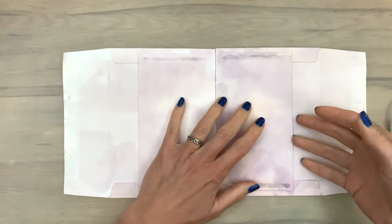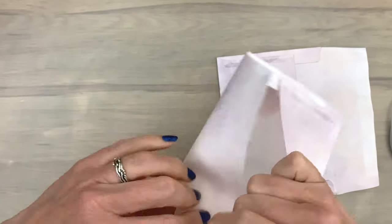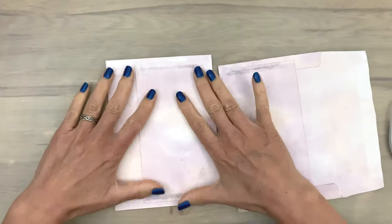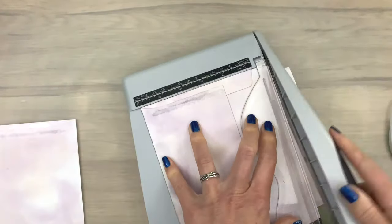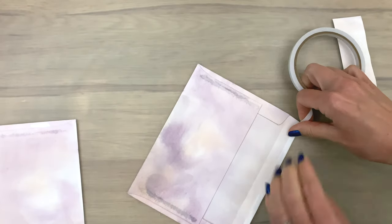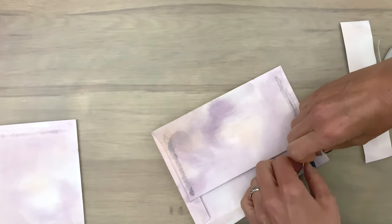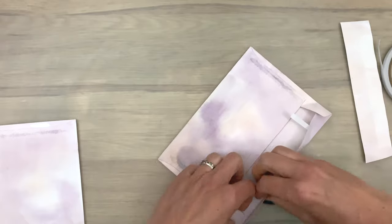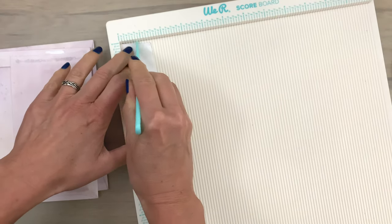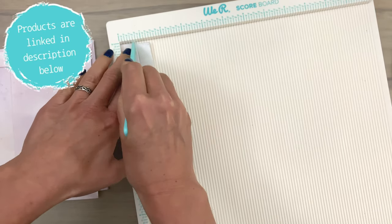For the second card I want the pockets on the other side. I fold one flap inside the envelope, then on the other flap I cut off a piece, leaving about three-quarters of an inch in place. I add some tape to the remaining part of the flap and fold that to the inside, removing the backing piece. Then I make some score lines on the leftover piece of the flap, just right beside each other.